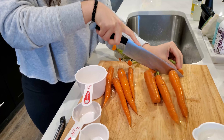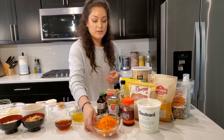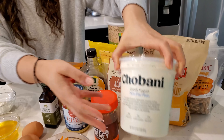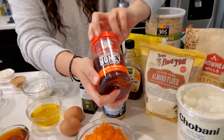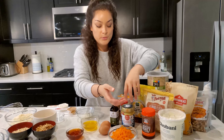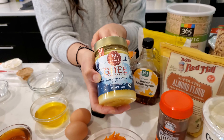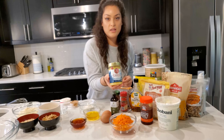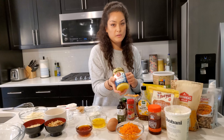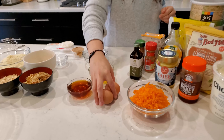The first ingredient is shredded carrots — we shredded these ourselves to keep it natural. We have plain Greek yogurt, honey (this one is raw unfiltered and comes with the comb, which is edible), and ghee. Ours comes with Himalayan pink salt, so if you have regular ghee, just add a pinch of salt. Because ours already has salt, we won't be adding it separately.